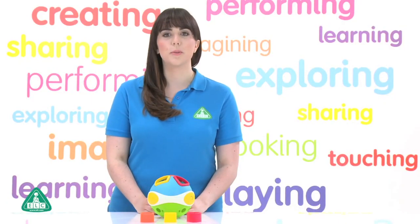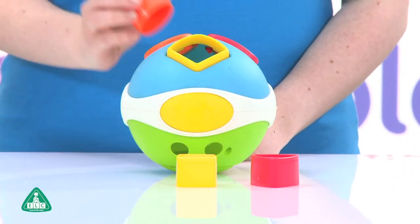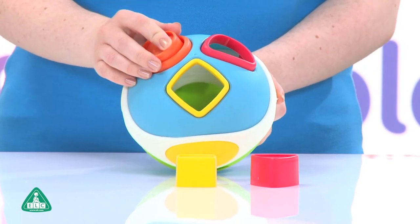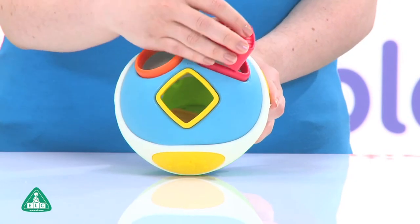This is the musical shape sorting ball from the Early Learning Centre. This fun musical shape sorting ball is great for encouraging walking and crawling. It includes three bright shape sorting shapes, and is perfect for physical development and hand-eye coordination.